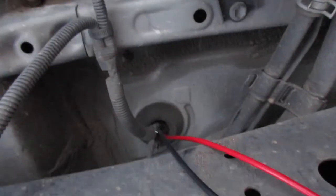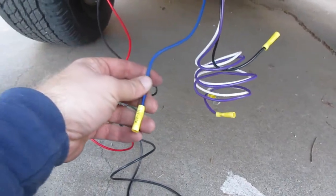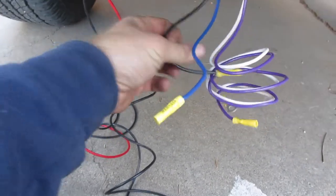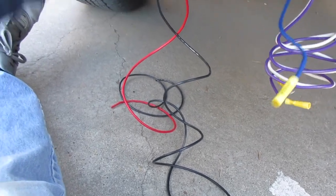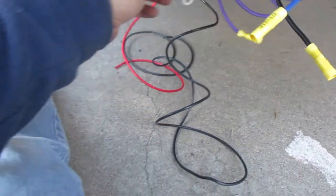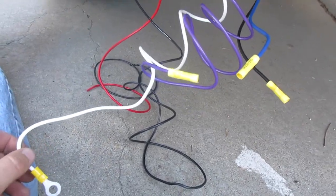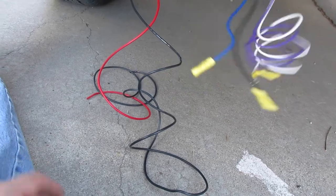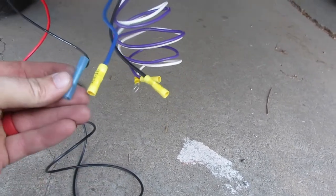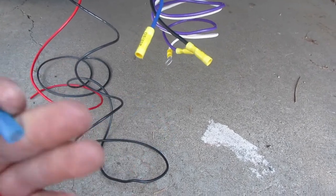Blue is going to be our black — I know it's confusing but you just have to remember what you're wiring. Black is our power, which is going to be our red. White we're just going to find a good chassis ground. Purple we don't need for this application, so we're just going to tape it up and zip tie it. I'm actually going to cut these off because I'm going to use my heat shrink connectors, which will keep moisture out once I shrink those.